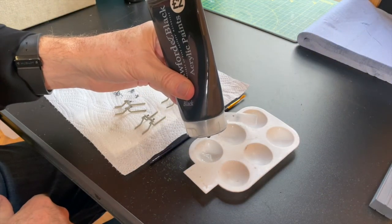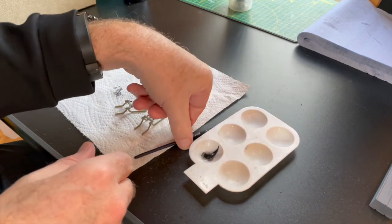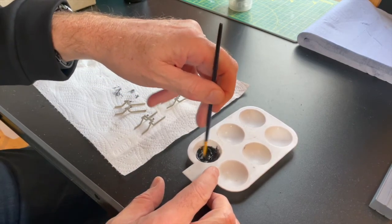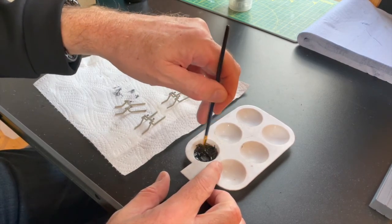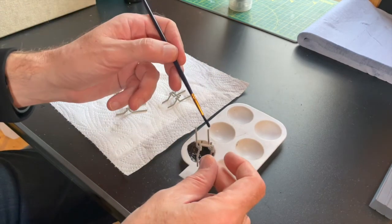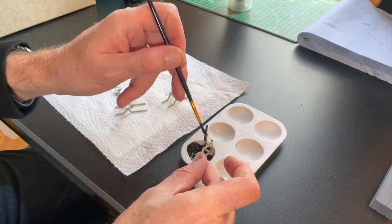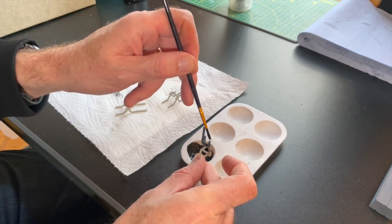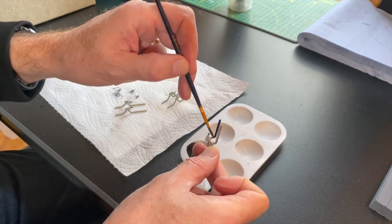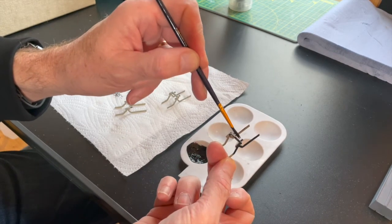I've got some buffer stops I need to paint, so I'm going to paint them black. A little bit of black paint - we're going to mix the paint with a little bit of water, water it down a little bit so it's not so thick. Then we can go ahead and start painting our buffer stops - just a light coating. Buffer stops quite often are black. That's looking a bit better than the light gray version - I didn't like the light gray.